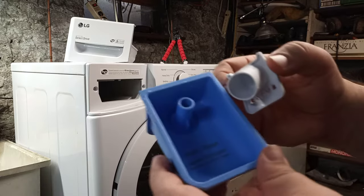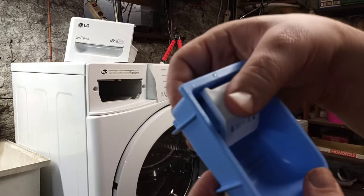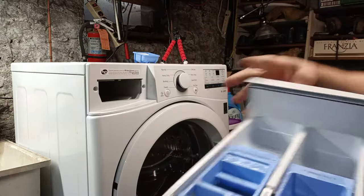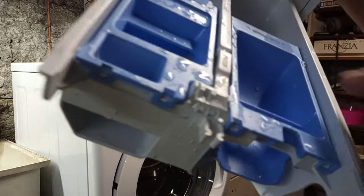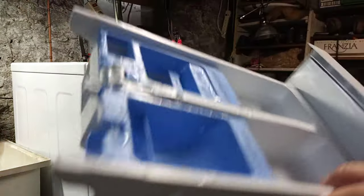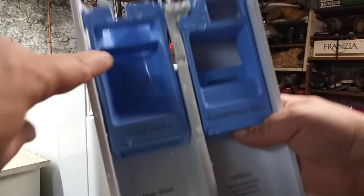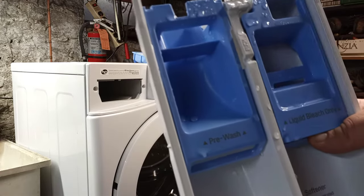When you're done cleaning it, all you've got to do is put it back in again and that's ready to go. In my machine, it has two extra cups because my machine has a pre-wash setting.